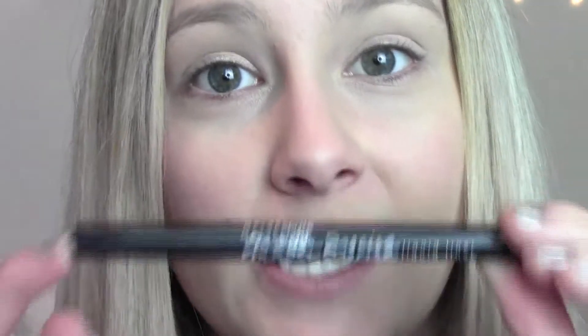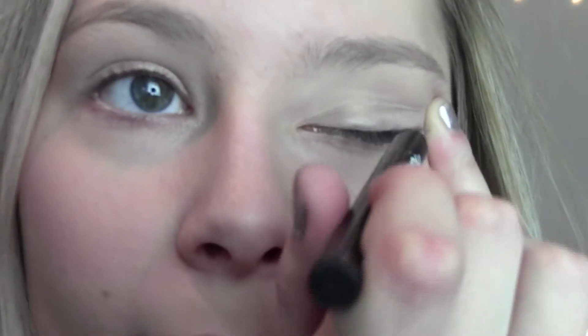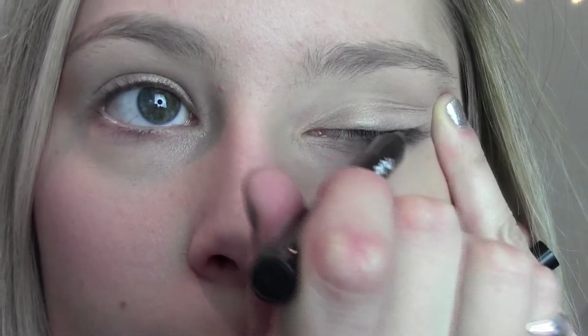You can then go in with eyeshadow if you want to, but I am going to keep this very very simple for you guys today. Next I am moving on to eyeliner. You can use a gel liner, a felt tip liner, a pencil liner — whatever works for you. I am going to be using my all time favourite liquid liner by Maybelline, and it is the Maybelline Master Precise Liquid Eyeliner. I am in love with this — it is the easiest eyeliner to use. So I am just going to line my top lashes with this.